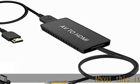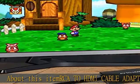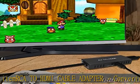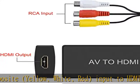About this item: RCA to HDMI cable adapter converts analog RCA composite — yellow, white, red — input to HDMI 720p/1080p, 60Hz output, displayed on HDTV/monitor.